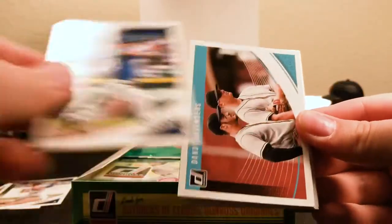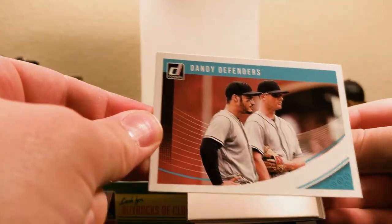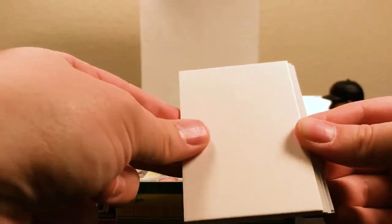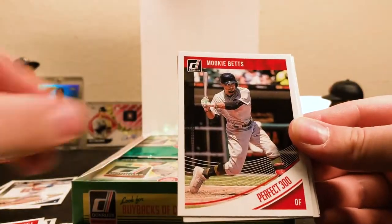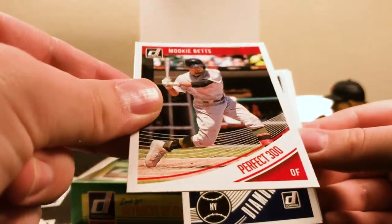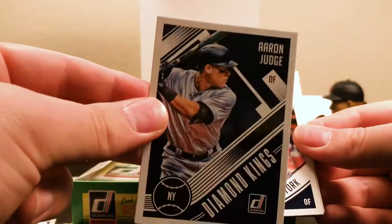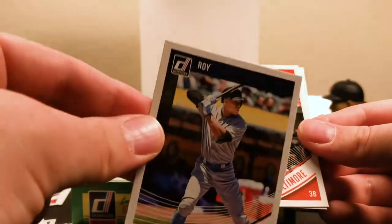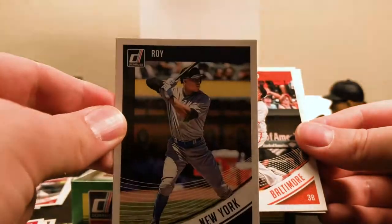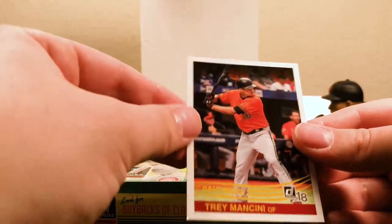Cole Hamels, a Dandy Defenders insert, another Demi card. Bryce Harper Diamond Kings. Mookie Betts Perfect 300 — so that's another variation. There's an Aaron Judge Diamond Kings, and an Aaron Judge Rookie of the Year variation. Nice Aaron Judge on the back there. There's a Manny Machado and a Trey Mancini.